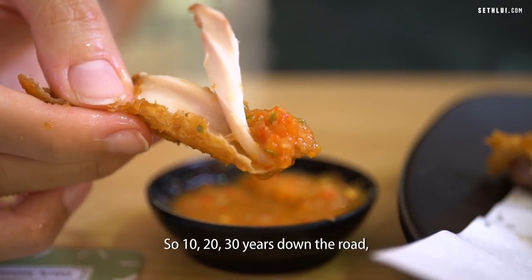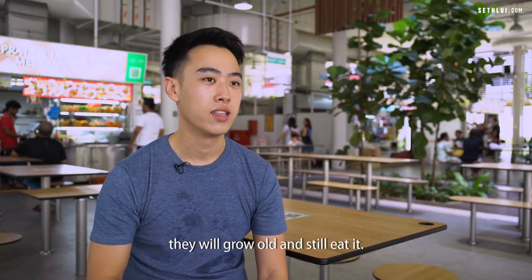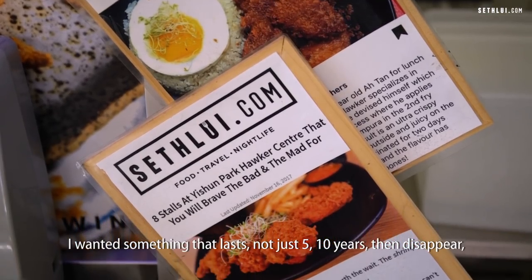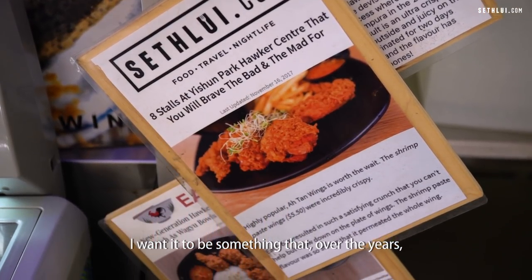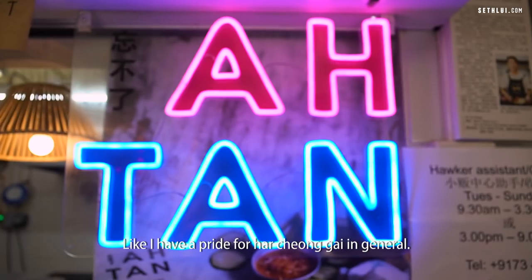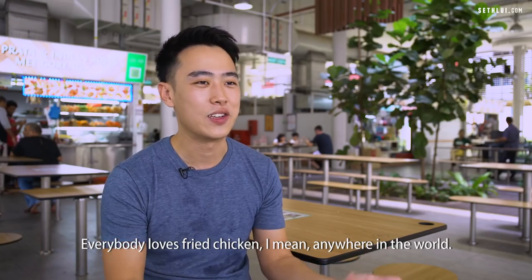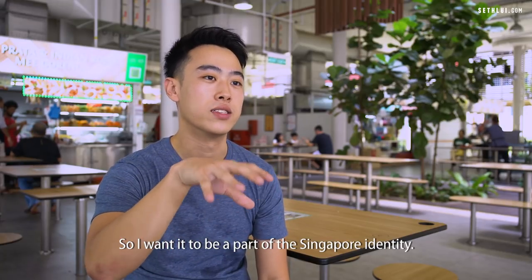I feel that it will last for years — 10, 20, 30 years down the road. I still see the customers who are kids now growing old and still eating it, even bringing their own kids over. I wanted something that's not just a trendy thing that disappears in 5 or 10 years. I want it to be something that over the years, like 10 or 20 years, people are still eating. I have a pride for ha cheong gai in general, and I want to push it to be like a national dish. Everybody loves fried chicken — anywhere in the world. I want it to be part of the Singapore identity.